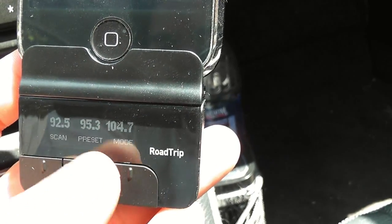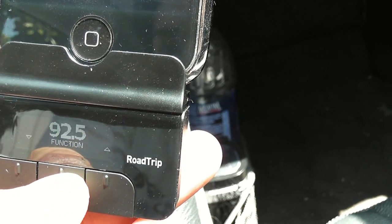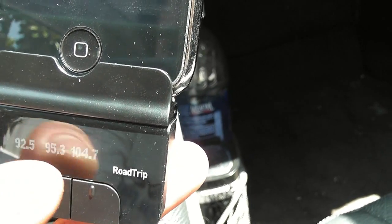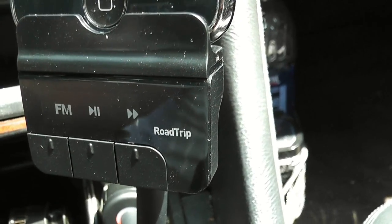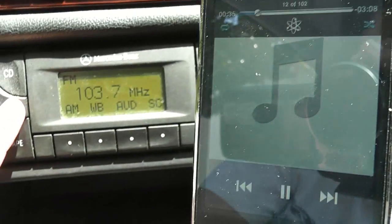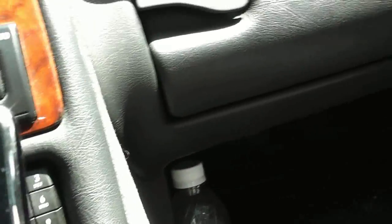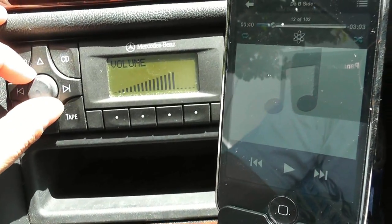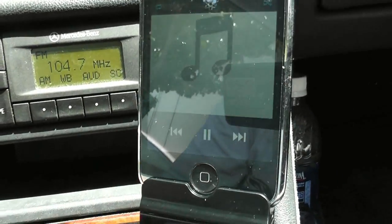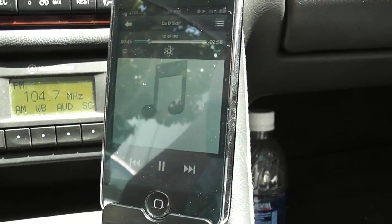Once it scans, it shows you all the different stations that have good signal. Just go ahead and click Preset, and then pick which one you want. Right now I selected 104.7 using Smart Scan. I'll go ahead and turn on the radio and change it to 104.7. You can hear it's static at first, and then there's the music — everything is working fine.